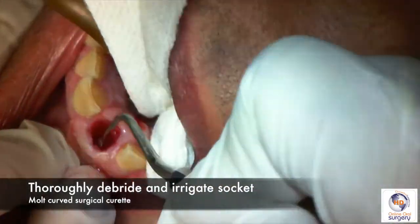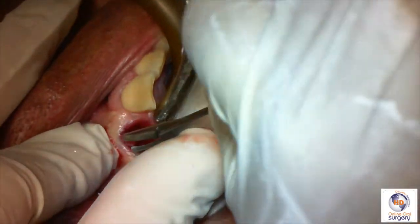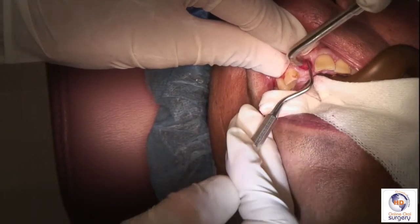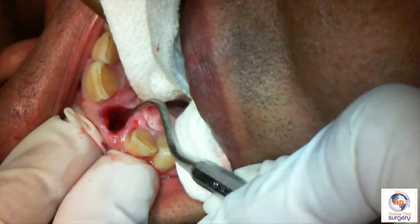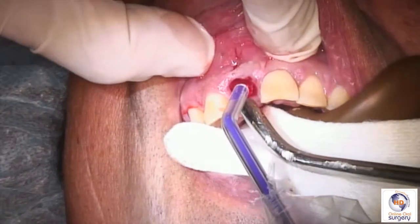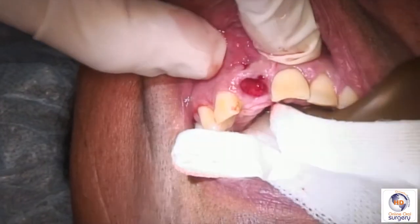We're then going to use our molt curve curette to debride out the socket as thoroughly as possible, and we can grab the loose tissue with a curved hemostat or a curved mosquito. We're going to do this to get all the debris out of the socket. One of the nice things about using a fiber-optic headlight or an LED headlight and loops is that we can really see in the socket and make sure that we've gotten everything out so that all that remains in the alveolus is good, healthy bone. You'll notice on the facial where all the granulation tissue was removed it left a defect in the buccal mucosa, which we're going to repair as part of the procedure.